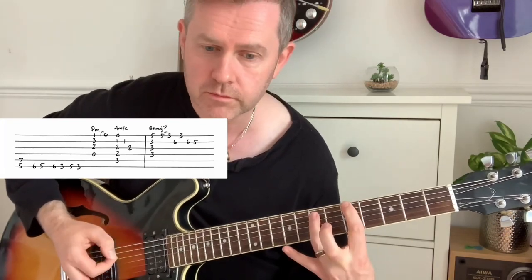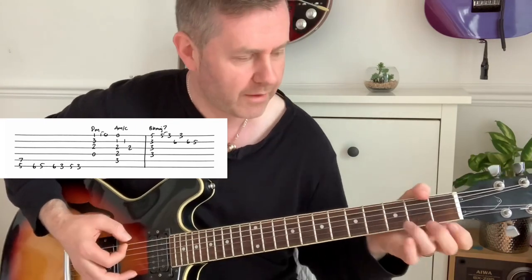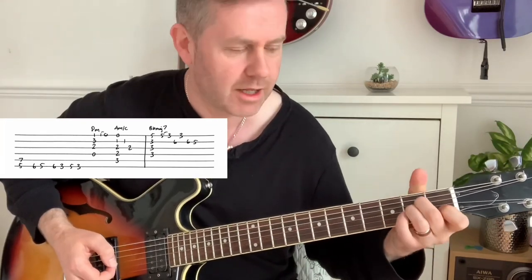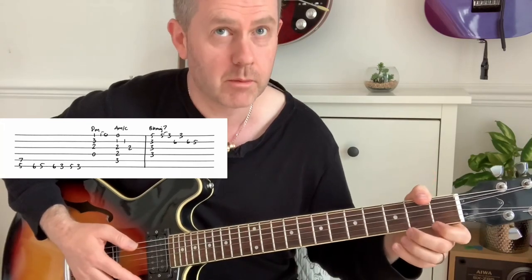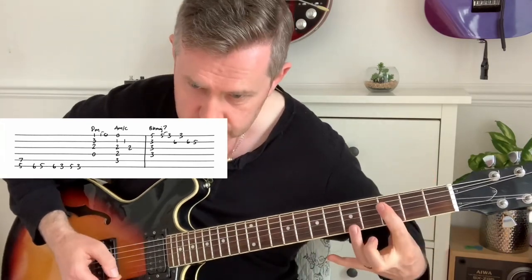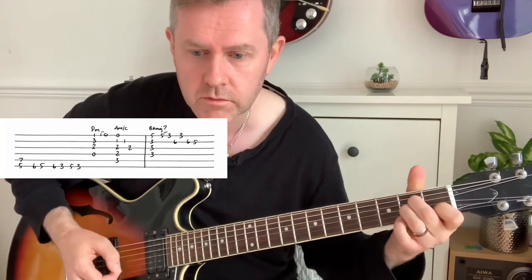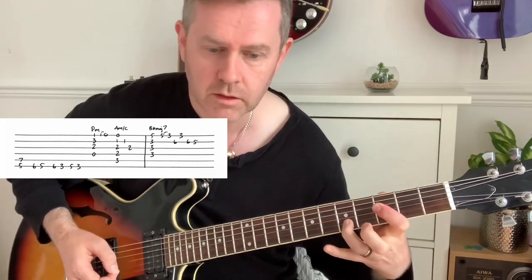In the last section we have an A5 power chord — six five six three five three — and then we go to D minor, A minor, A minor slash C, B flat major seven, and then back there.